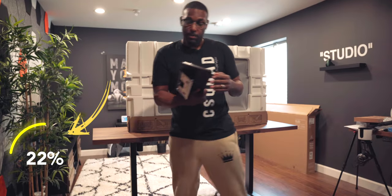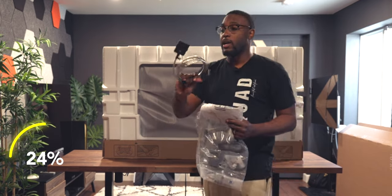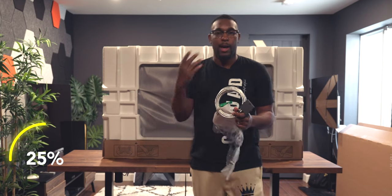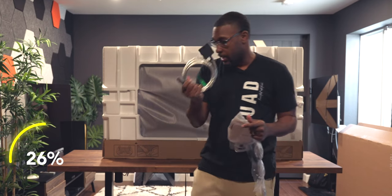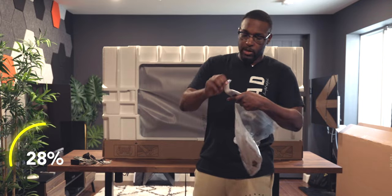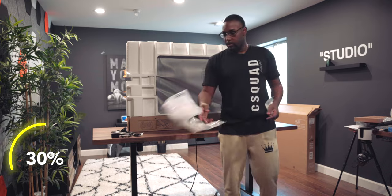The first thing we got here looks like it's part of the stand. This bad boy is heavy. We got a row of cables — we got our one connect cable, which is going to house your inputs and different things like that. We also get our power cable and a shorter cable for the box. We got our remote control and some manuals that nobody's going to read.